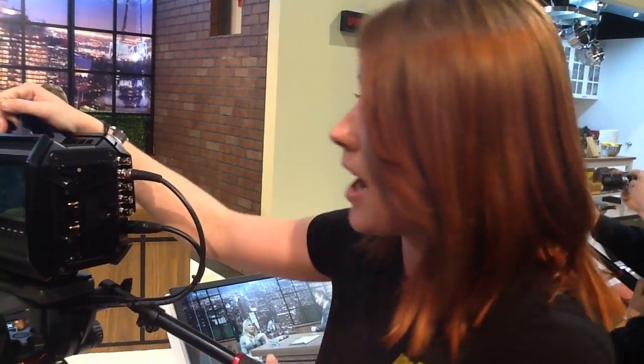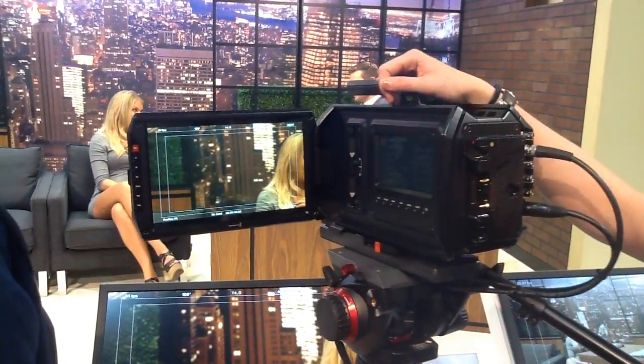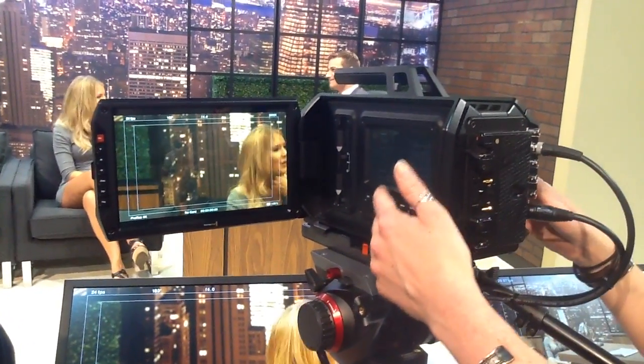Essentially, this is it right here. We've got a 10-inch screen for on-set monitoring, and two further 5-inch screens here.